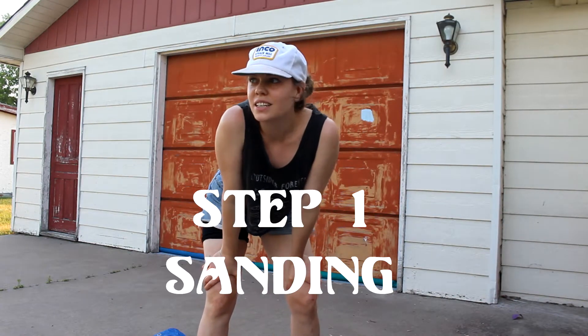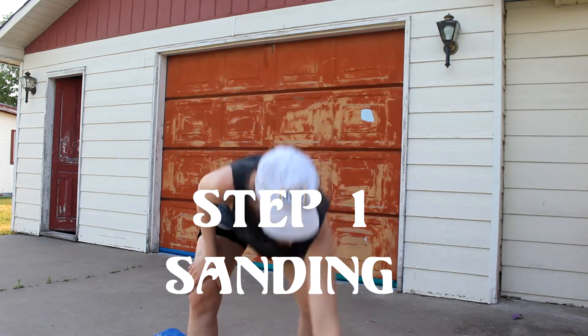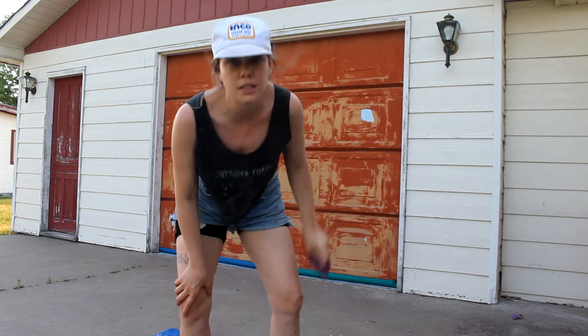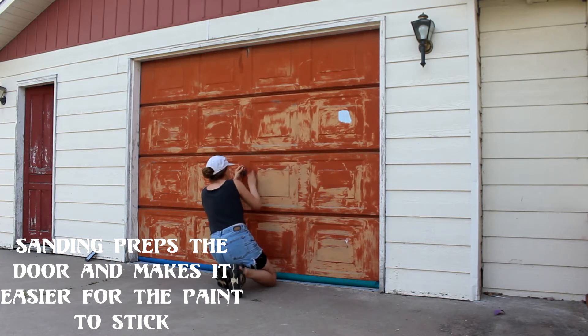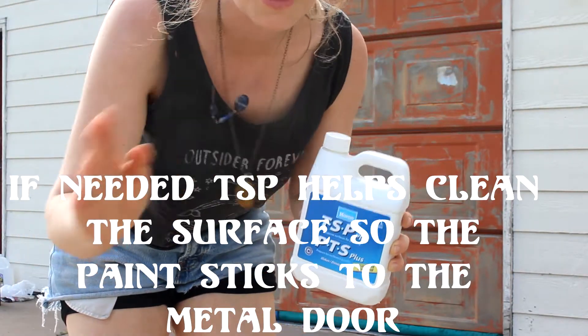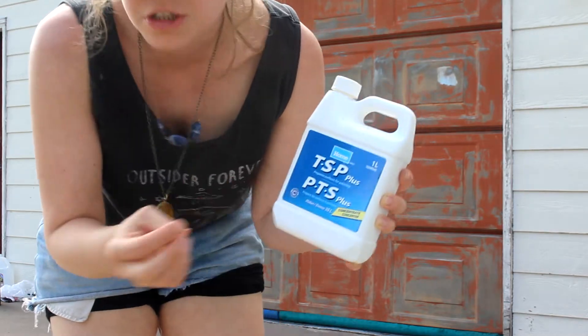Hi my friends! Today I am sanding this door before I paint it. The first thing we do is sand it and then wash it with this TSP plus — it prepares the surfaces.